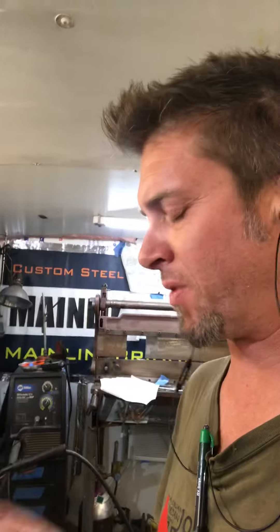Howdy fellow train enthusiasts and model builders. I wanted to share a little bit of the behind the scenes of this project. It's really cool.